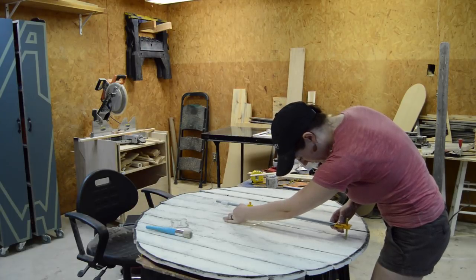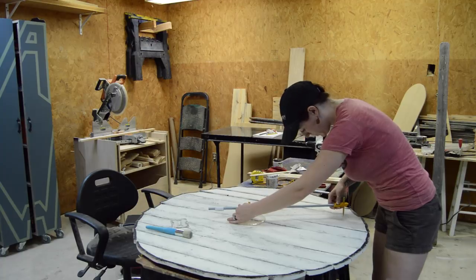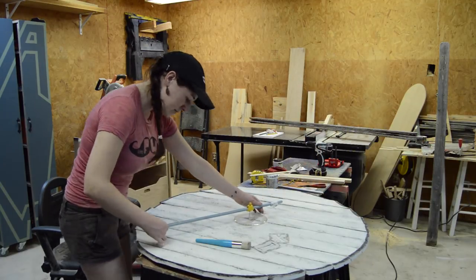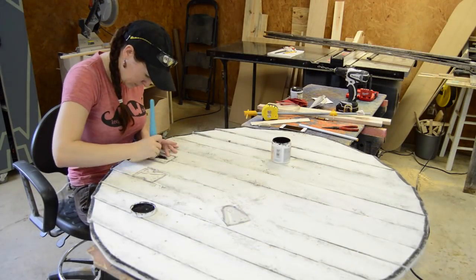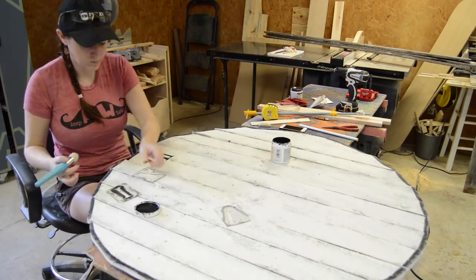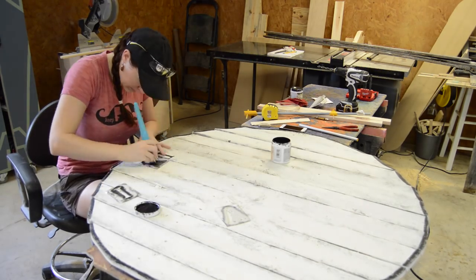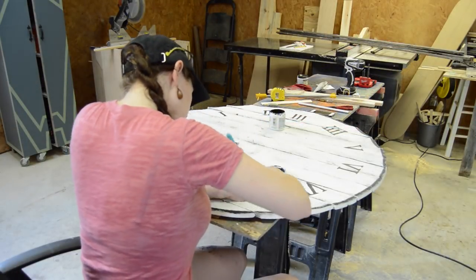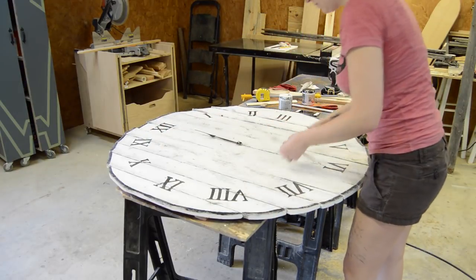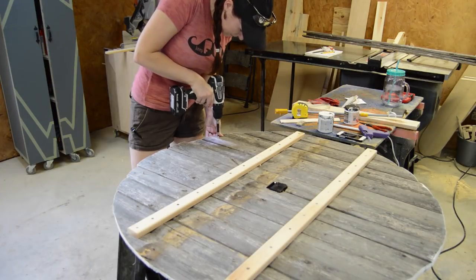Since I already showed you how to use a string and screw to make your own compass, I decided to make it easy on myself for this next step and use an actual compass to lay out my numbers. These need to be spaced apart 30 degrees. I would put the number in place and then just start putting it on — I personally used a stencil brush but you can use whatever you have laying around. Then put on the hands and flip the clock over and put in two screws to give you a way to hang the clock.